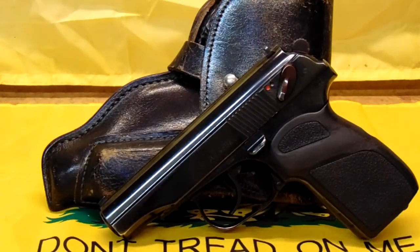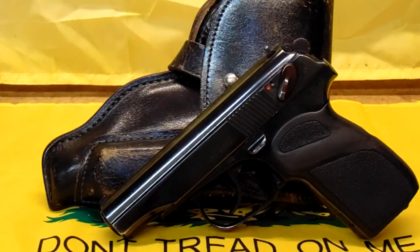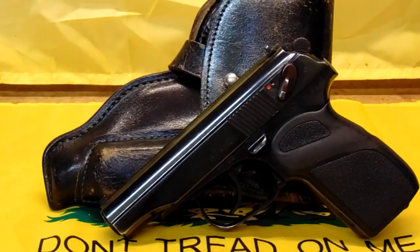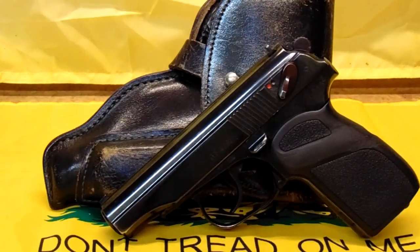The caliber is the same, but this is an all-steel frame — that's an alloy frame. That gun was not designed to be shot consistently all the time. Most collectors even tell you: carried a lot, shot little. It'll work, but it won't hold up reliability-wise over time like the Makarov PM will.